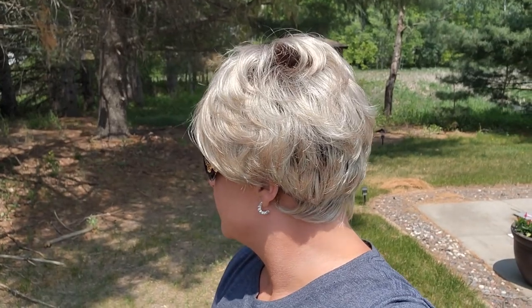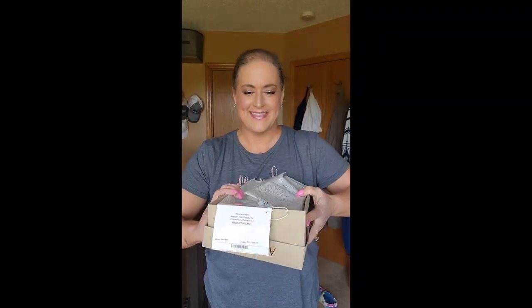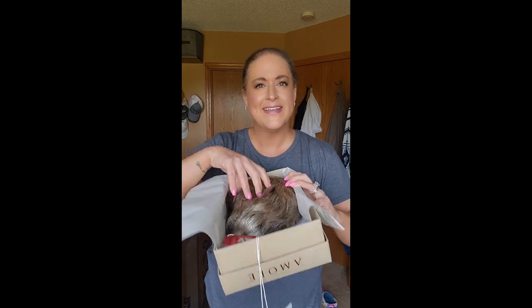Bright sunlight right on it so you can see what it looks like in direct sunlight. All right friends, beautiful blonde — thanks for watching. Let's take a look at Bay out of the box.